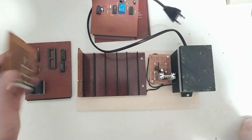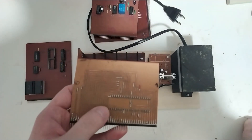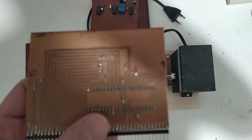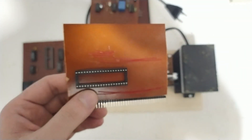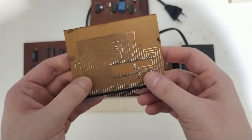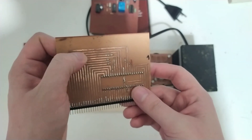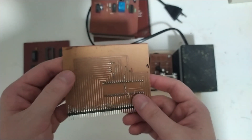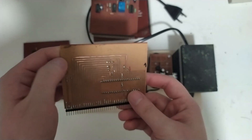I'll probably go to double-sided construction. One thing I'll definitely do — look, this card even has a decoupling cap down here, it's probably the only card that has one. What I'll definitely do is reduce the spacing and also change the track width.